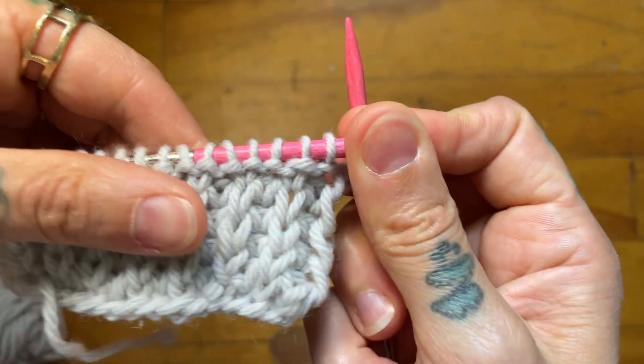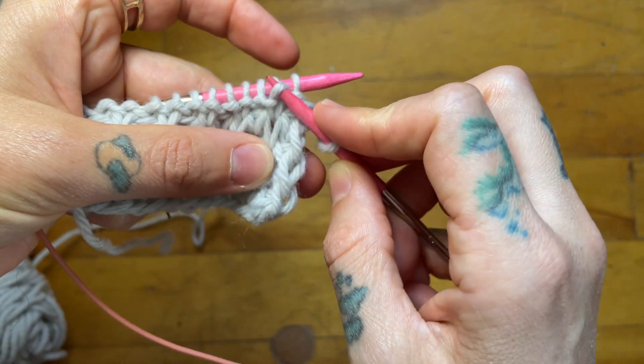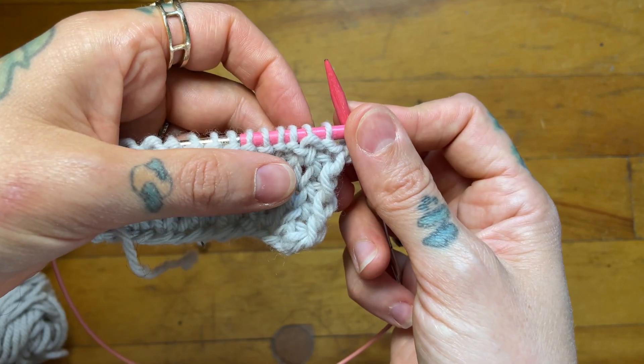What's going to happen when I knit two together is it's going to pull my knit column on top of my purl column. What I have found is easiest is to actually take this stitch from below and pull it up onto my needle, and it just makes the maneuver a lot easier.